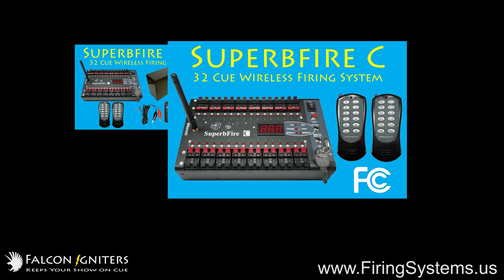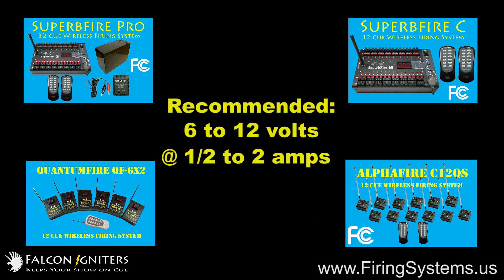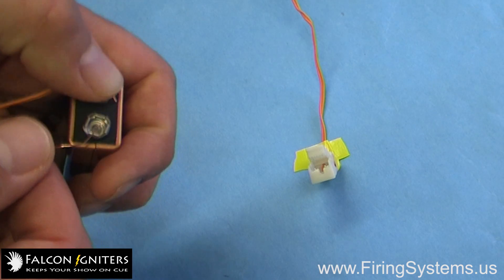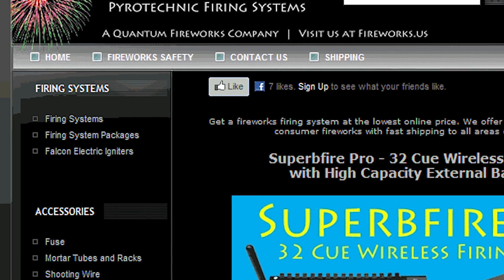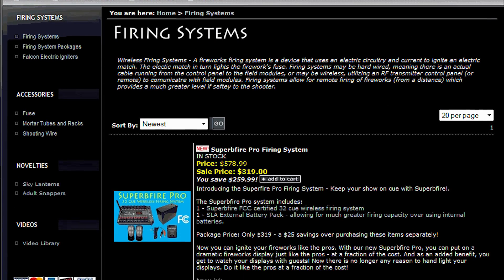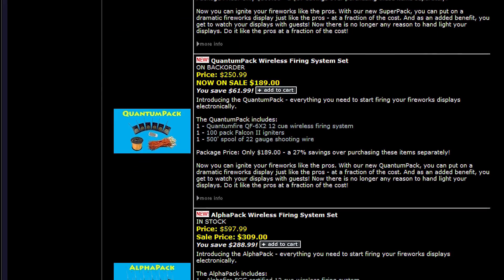You can use Falcon 2 igniters with virtually any standard consumer firing system on the market today, and they work best with systems that operate in the 6 to 12 volt range at 1.5 to 2 amps. You can even use a simple 9 volt battery to ignite them if you wish. And if you need a firing system designed specifically for use with Falcon 2 igniters, you can find a variety of them on our website at www.firingsystems.us. Here you can find our most popular systems at prices starting under $200, all designed for use with Falcon 2 igniters.